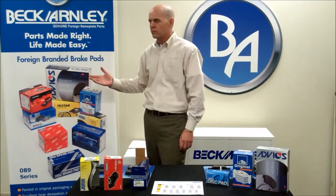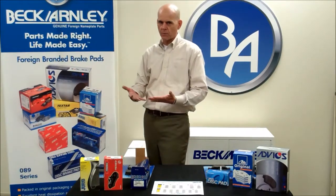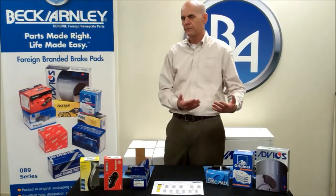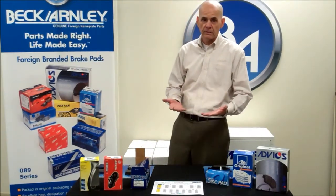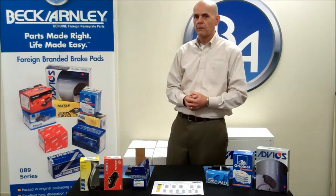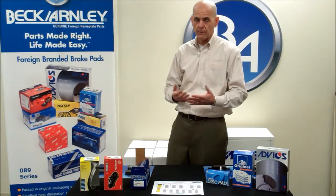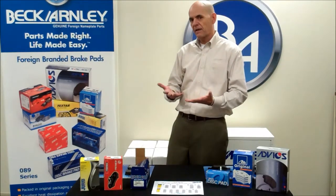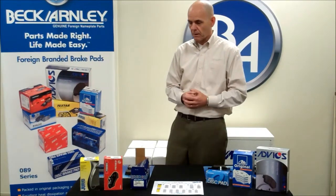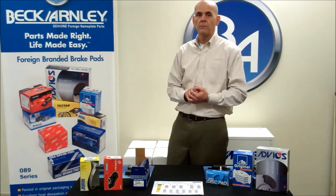What we've done is we've had many surveys where we've gone out and visited with installers and shop owners, and found out that they were going back to the original equipment dealer to buy their brake pad needs. One of the things that we do at Beck Arley is that we buy those exact same pads to find out where they're sourced from. So we decided to ask those manufacturers if they'll supply us those brake pads in their box, and we can supply to the aftermarket the original equipment pad as well.